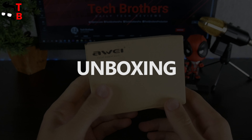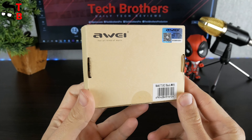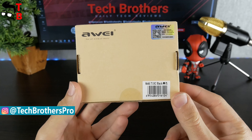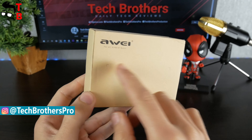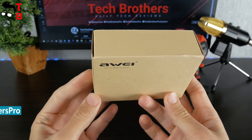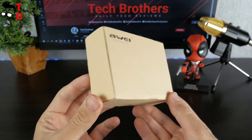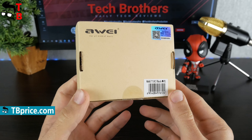The wireless earbuds come in a simple cardboard box. There is only a company logo and sticker with barcode and model name on the front side. On the back, there is another company logo. That's all. When I got the package, I didn't realize this was the earphones. I think the Chinese company should make the box more interesting — for example, add some pictures, specifications list, etc.